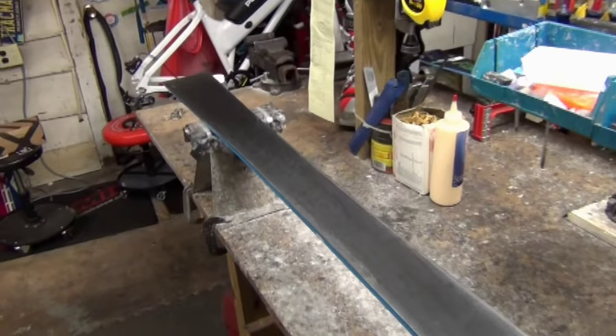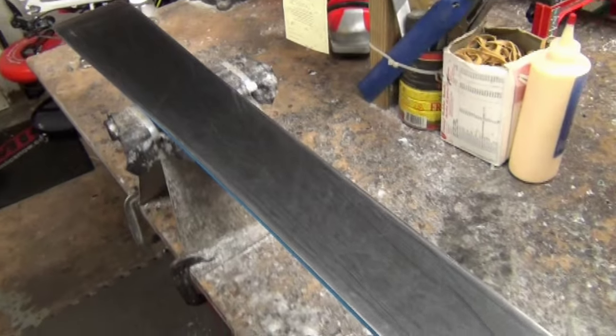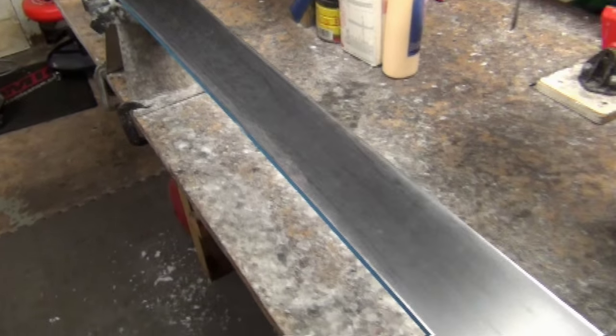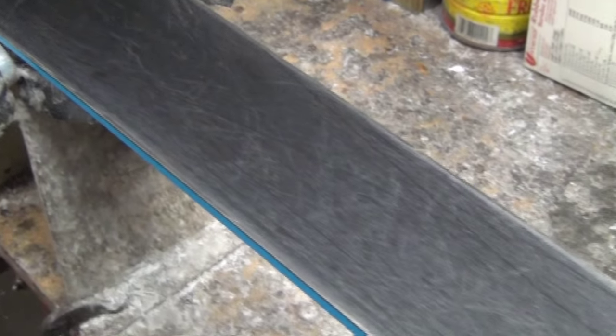We start the process by evaluating what the ski needs. We will look at the base of the ski to determine if a pattern still remains in the base, which will work to channel ice and snow away from the ski. Also, we'll check the edges on the ski to see if they're sharp. If the edges are still somewhat sharp and the base shows a pattern, we'll recommend a quick tune. However, if there is no pattern in the base of the ski and the edges are dulled, we'll recommend a stone grind.